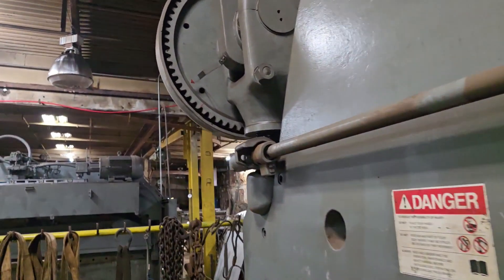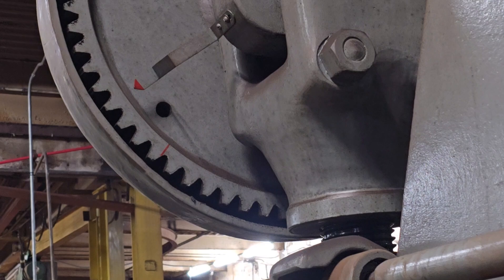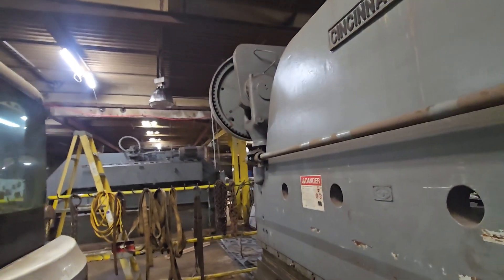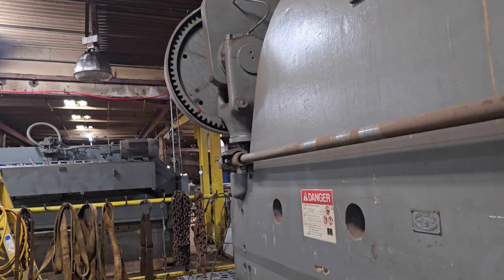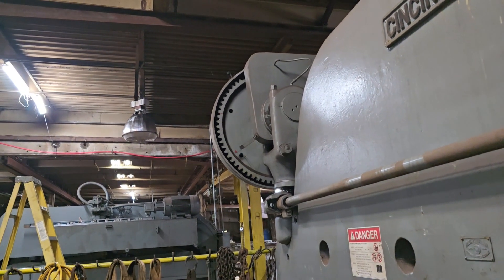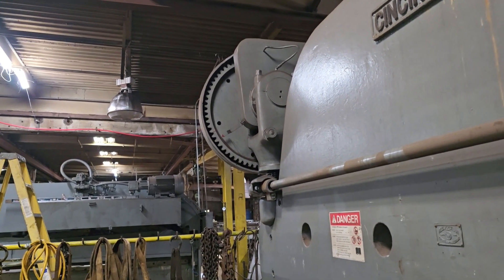If you pay close attention, there's a little tiny red line right there. That will tell you when you're at the top of the stroke and the bottom of the stroke. That one right there is the bottom, and that right there is the top.